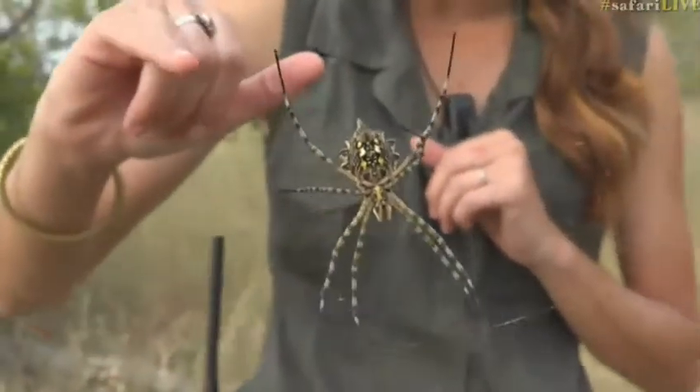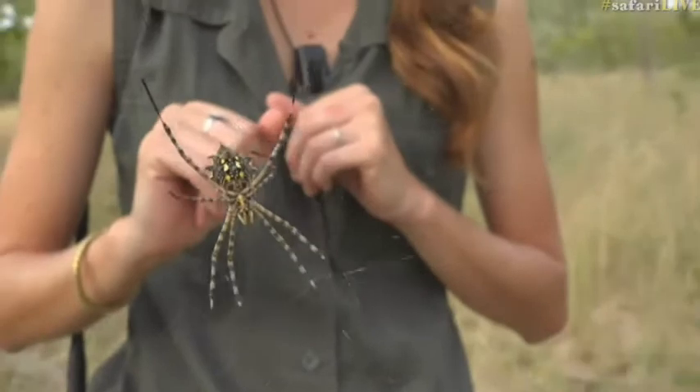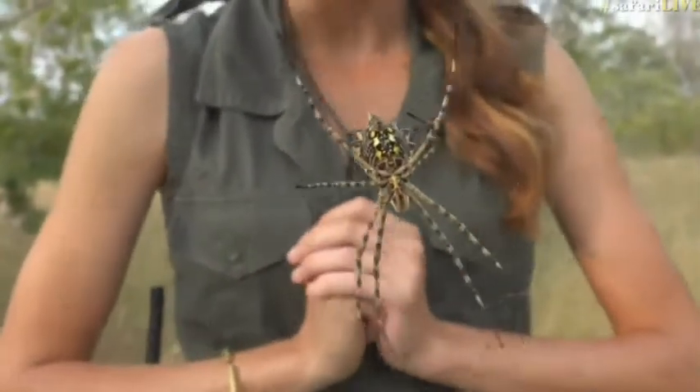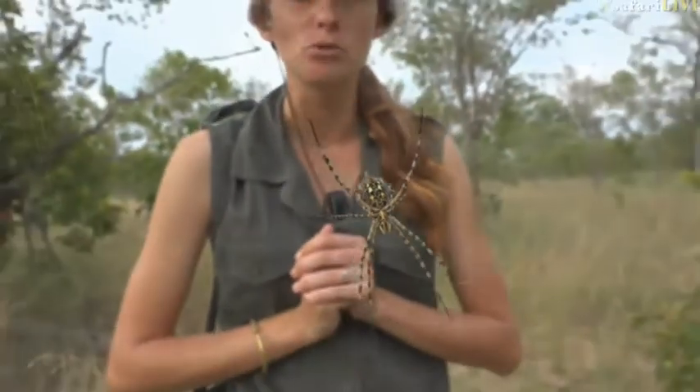Male spiders are about a quarter of the size of her abdomen — much, much smaller — and run the risk of either getting a chance to mate or potentially being eaten. If you watch the way they work, they often tap out a little rhythm on the strand of web she's on to say 'please don't eat me, I'm a male spider, not your food.' And even then she might decide she's not in the mood and eat him instead. You also often find — and unfortunately I can't find one on this web — one of my absolute favorite spiders apart from baboon spiders, which is something called a dewdrop spider or a mercury spider.